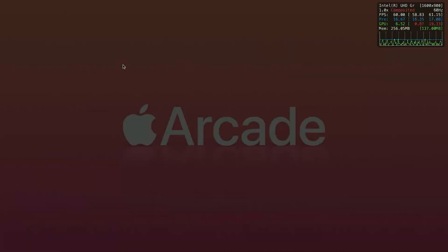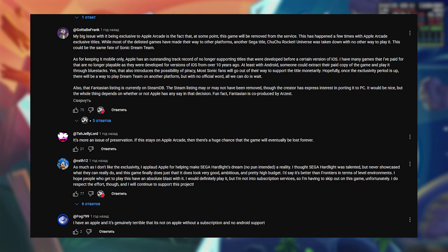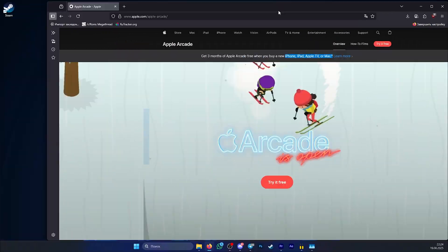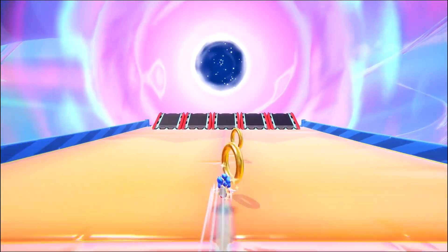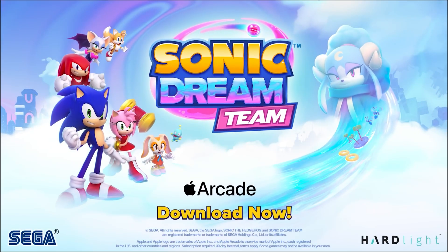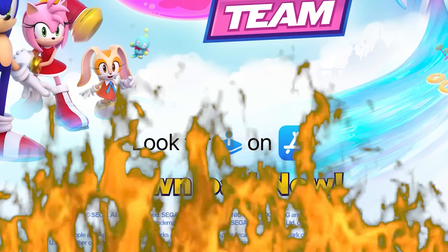Apple Arcade — the service that some people hate and some people absolutely despise, mainly because this service is stuck on platforms that gamers just don't use. So when Sonic fans found out that Sonic Dream Team was not coming to actual gaming platforms that gamers use, they were furious.